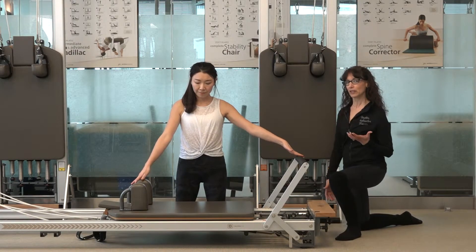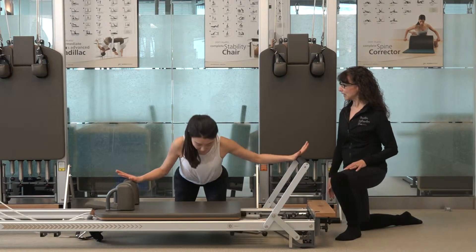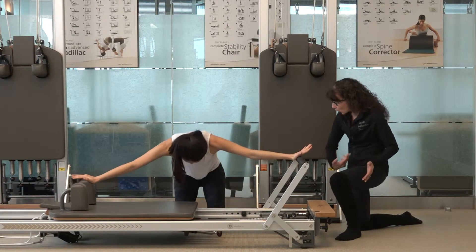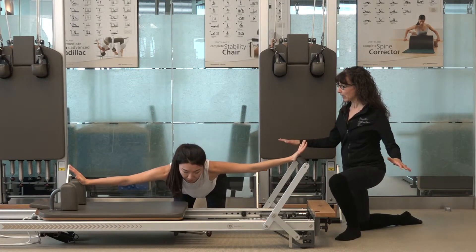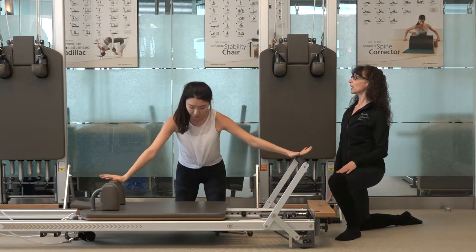Now we're going to add some flexion — this is like the cat stretch. It'll be an inhale to lengthen out all in one line, and on the exhale, starting from the tailbone, curl up through the abdominals and then press out again, flexing the spine, returning back to neutral. Then hinge again to come all the way back up to vertical.